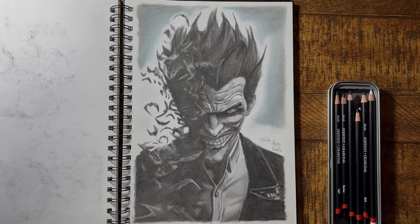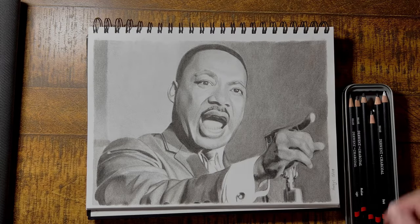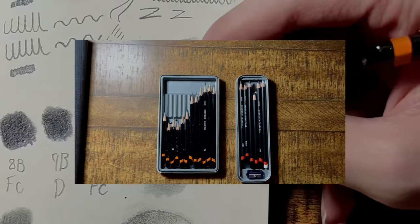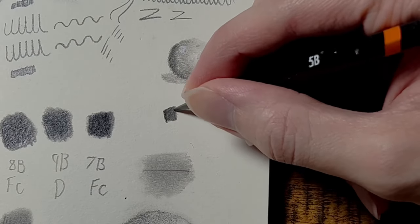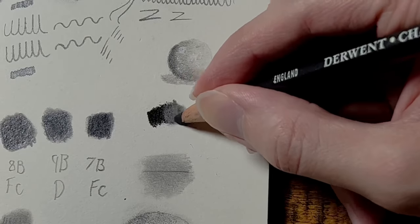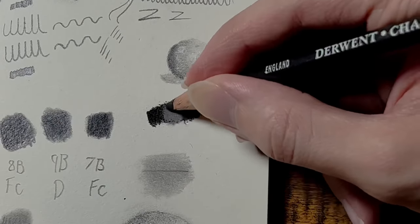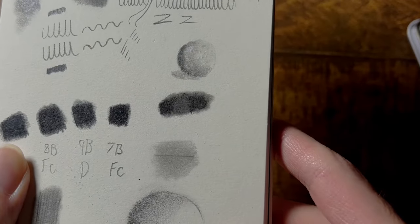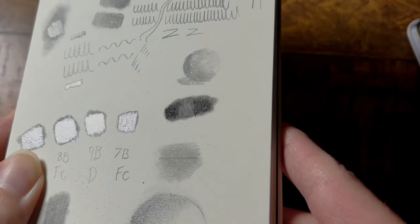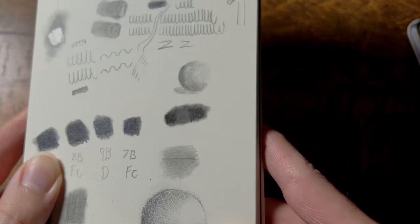I already knew about charcoal, and I had some good results with it. But as far as I knew, charcoal and graphite didn't really mix very easily. Graphite's smooth and shiny, and charcoal is coarse and rough, so if you try and use charcoal on top of graphite, it doesn't really work very well because the charcoal has nothing to grip onto. You can see in this example, the charcoal just kind of glided over the top and left the graphite in the middle untouched.